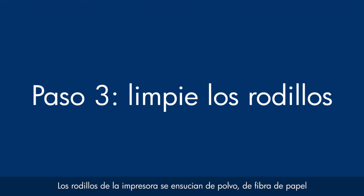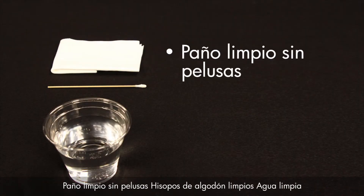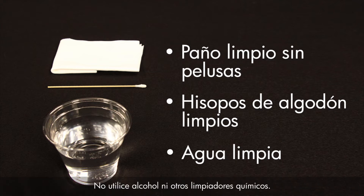Printer rollers get dirty from dust, paper fiber, and other debris. In this step, we'll clean the rollers. Before you begin, gather the following cleaning materials: a clean lint-free cloth, clean cotton swabs, and clean water. Distilled or bottled water is preferable, but not required. Do not use alcohol or other chemical cleaners.